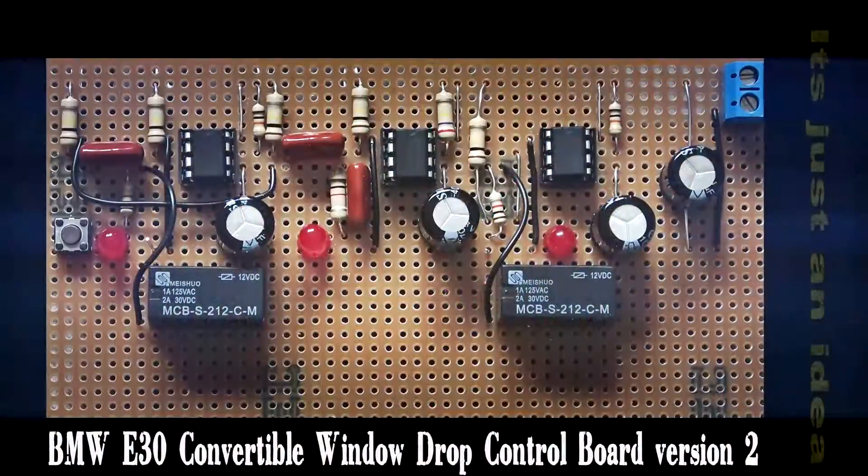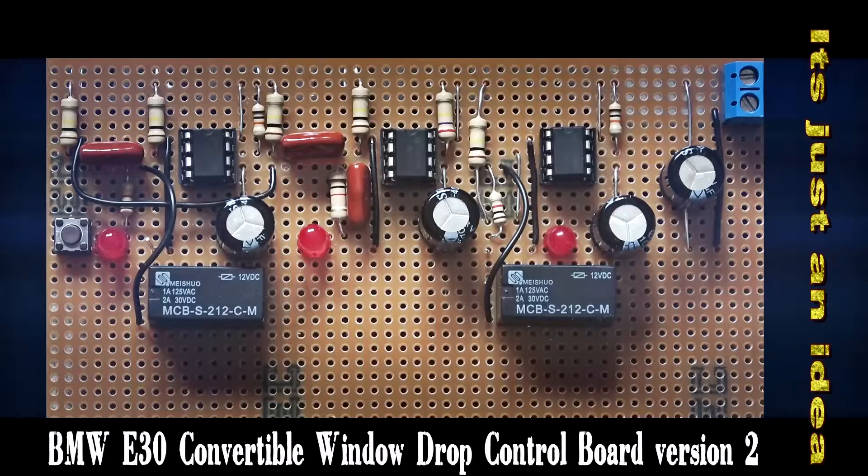This is the second version of the circuit board and it's had three LEDs added to it. The left hand one shows the down window activation period, the center one shows the start and runtime of the delay, and the third one on the right shows the activation period for the window up movement. The first and third drive relays which will activate the window control itself.